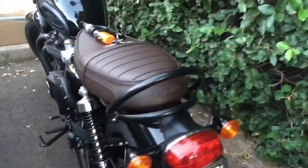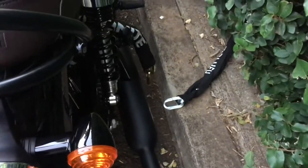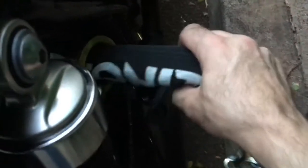Hi everyone, thanks for tuning into my channel. I'm Sean in Hawaii. I recently bought a new Triumph Bonneville T120 and I want a high security lock and chain to secure it at night. I don't want to be riding around town with a 20 pound chain and lock wrapped around my waist.